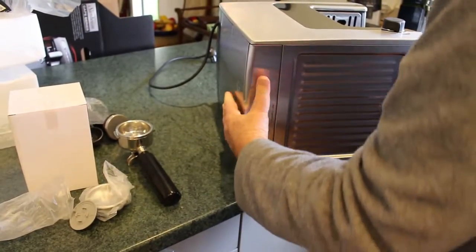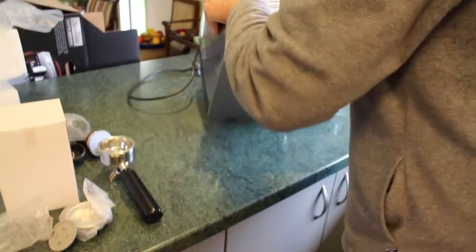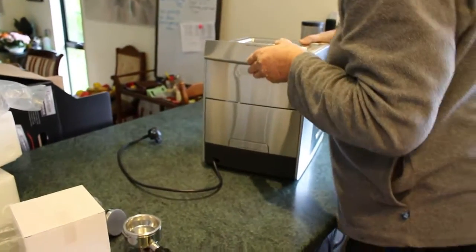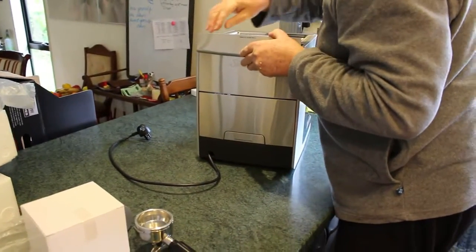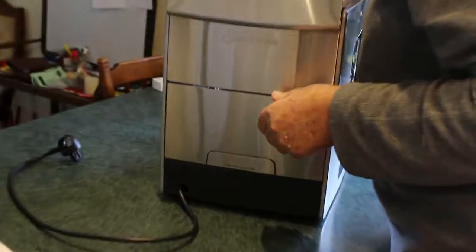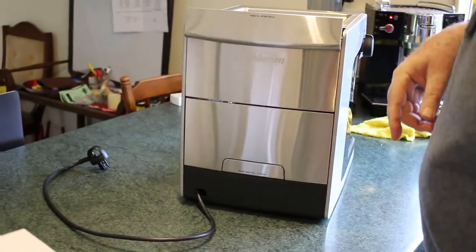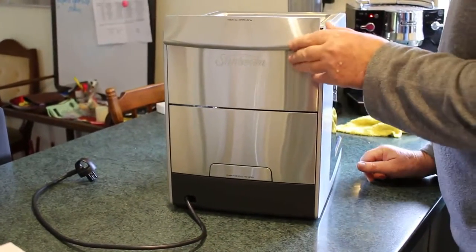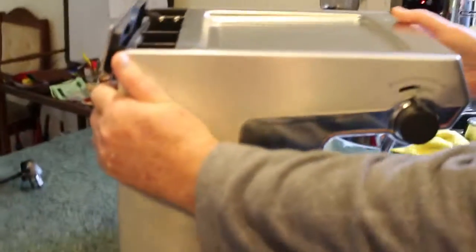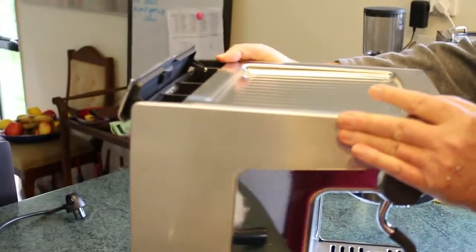Now that's explained, I need to put some water in, but first I need to make sure there's also a thing for cleaning the needle somewhere. I've just found that on the top here.